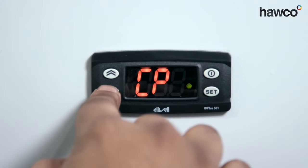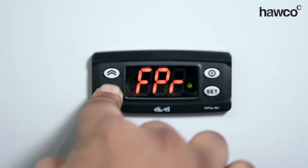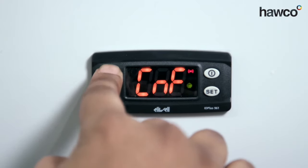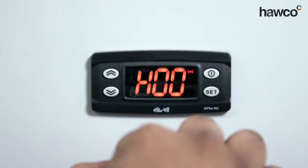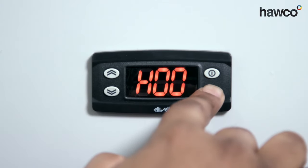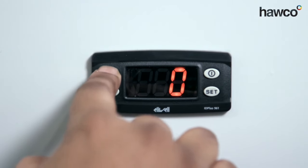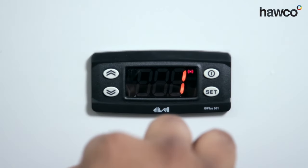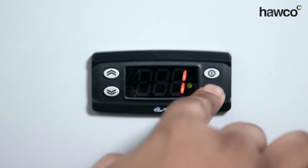We're going to go straight to the configuration folder, which is labeled up as CNF. Press set on there. H00 is how we check and make sure we have the right one. Now, we have an NTC probe. This one says zero, which means it's set up for a PTC probe. So we're going to change this to 1 to now say we have got an NTC probe. We're going to read an NTC probe, press the set button.